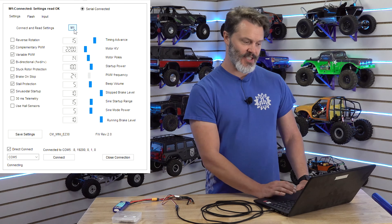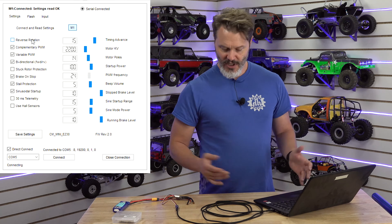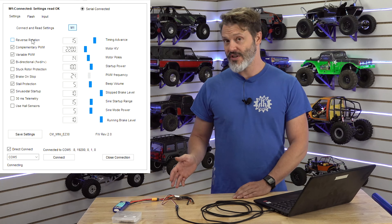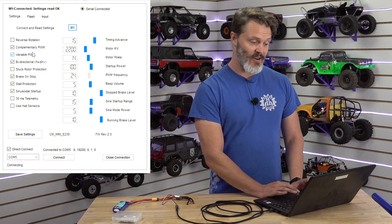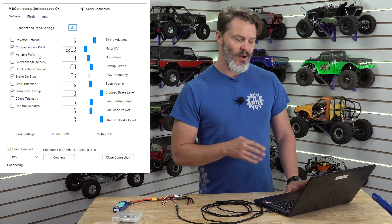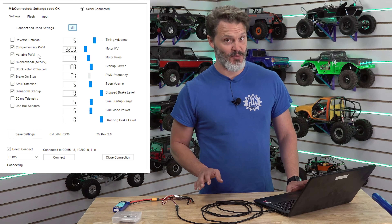Let's run down these settings and talk about what they do and why you don't want to change them if you're rock crawling. Reverse rotation — on a brushless motor you can just swap two wires and get reverse rotation, but if everything is installed or hard soldered you can use this to reverse your rotation in software. Complementary PWM and variable PWM are used for really smooth throttle response no matter what the speed of the motor is. I would recommend that you just keep these as is — if you play around with them it's not going to be any smoother, it's going to be less smooth.